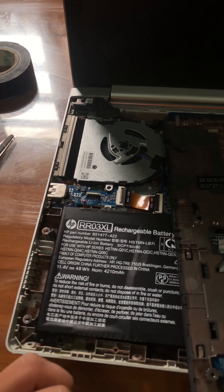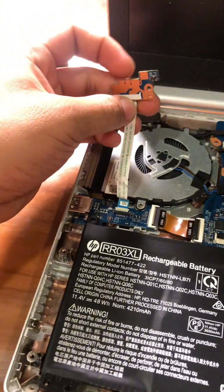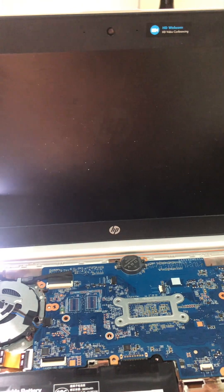So yeah, I will show you. I will turn it on. There you go.